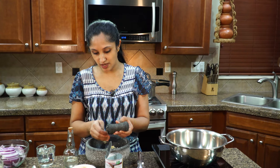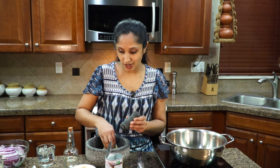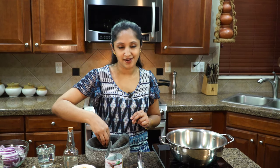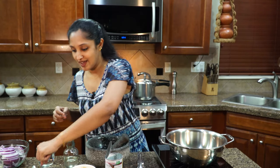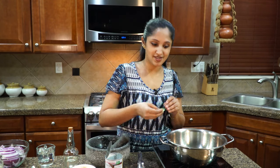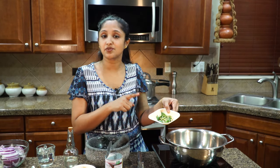Lower the heat first, then add the crushed ginger and garlic — that's a small portion of ginger and three cloves of garlic. The smell of garlic in that coconut oil along with ginger is really good! Add some fresh curry leaves and all of our green chilies — this is eight green chilies, split.